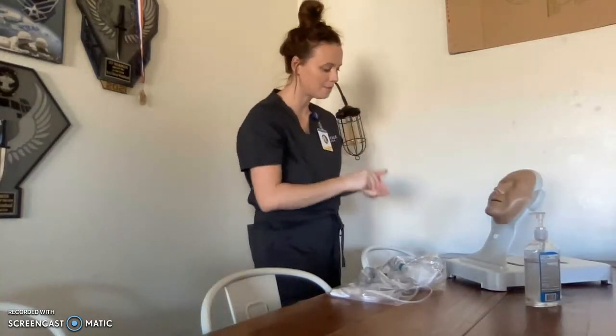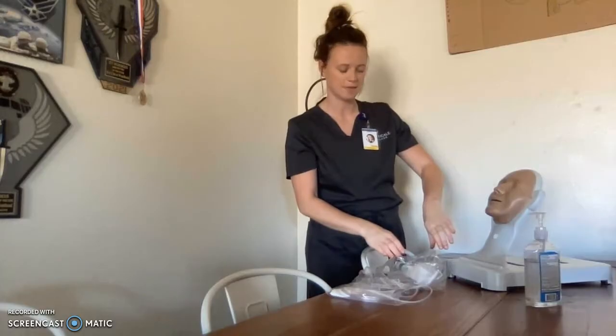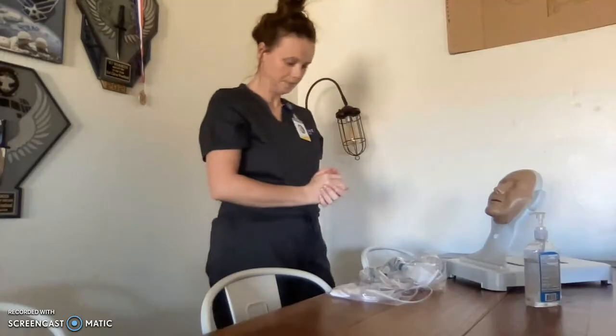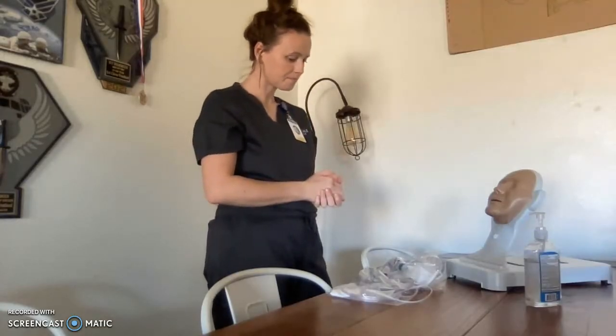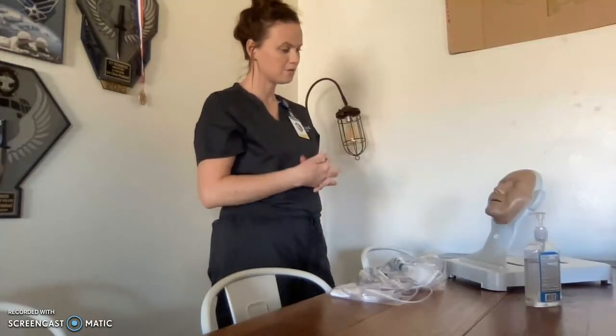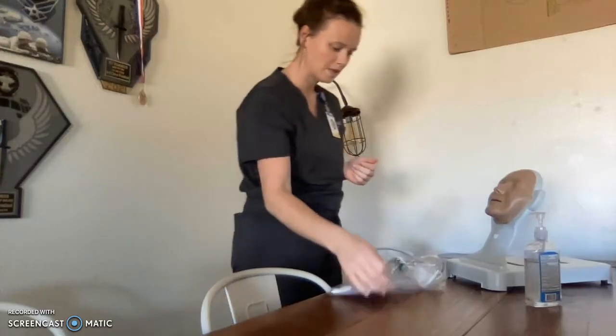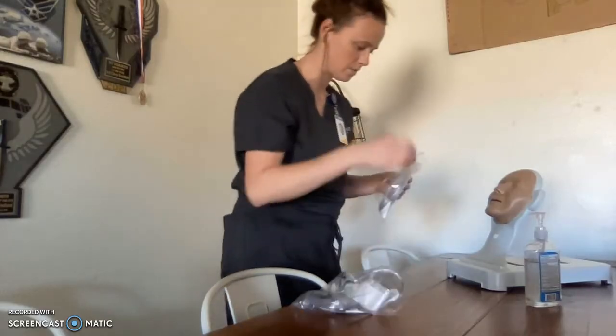Hi, my name is Emily. Can I please have your full name and date of birth? I'll verify that with their wristband. That is correct. My name is Emily and I'm here to give you some supplemental oxygen. It looks like your oxygen needs are a little bit higher than we anticipated, so this is going to help with that. Let me get everything out and I will explain it to you.